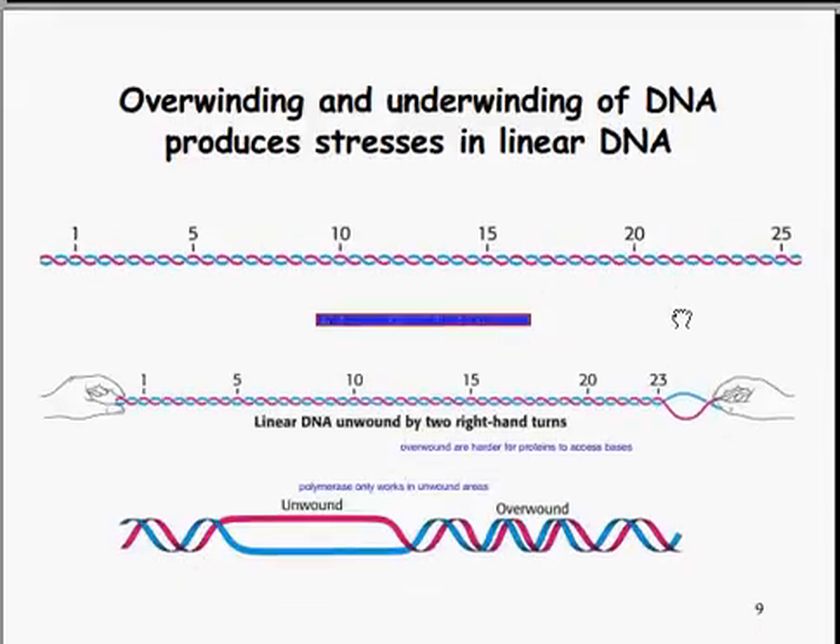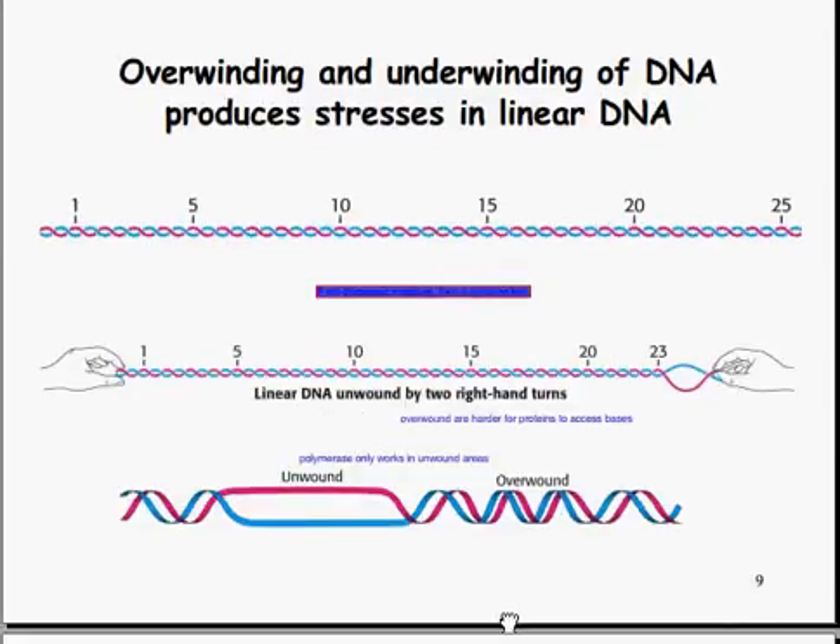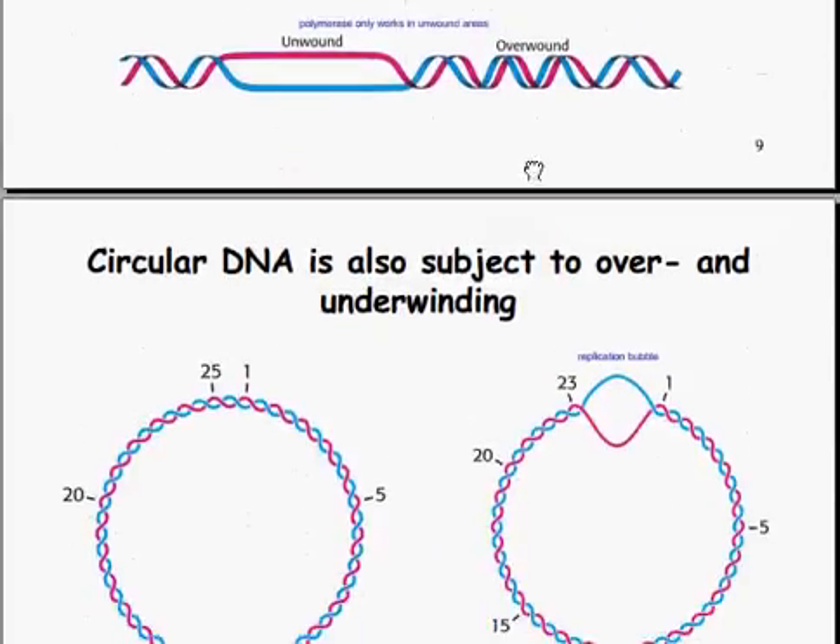There is overwinding and underwinding possible with DNA when the DNA is wound or unwound. Think of it like a rope: if you wrap a rope up and then try to pull it apart when it's already wrapped, it doesn't unwind. The polymerase wouldn't be able to access the wound-up areas because they're too tightly bound, which are harder for the proteins to access, therefore slowing the whole replication down.